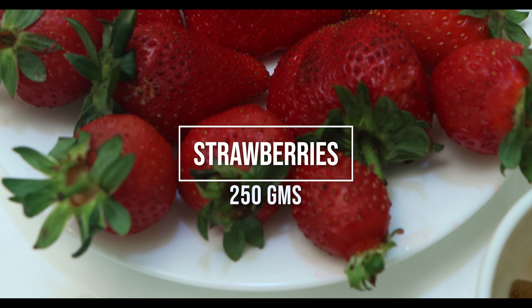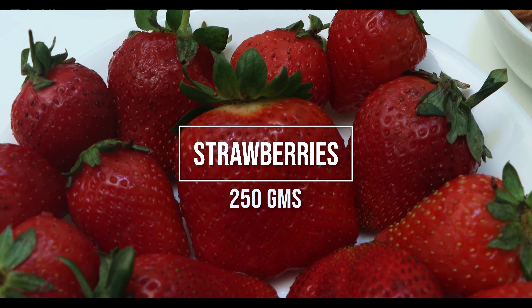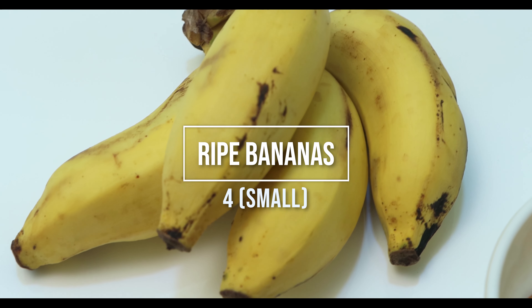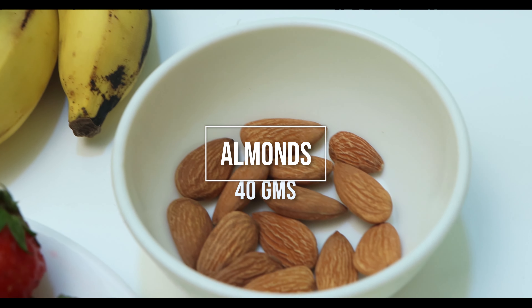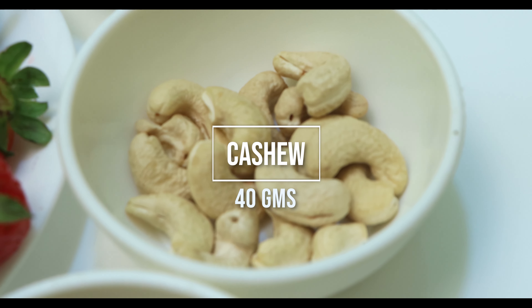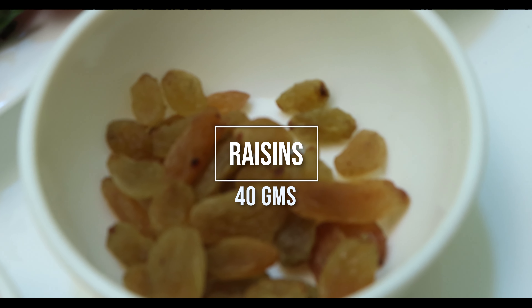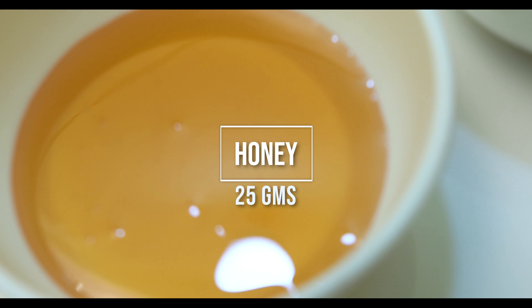For this we need: strawberries 250 grams, ripe bananas, four small almonds 40 grams, cashew 40 grams, raisins 40 grams, and honey 25 grams.